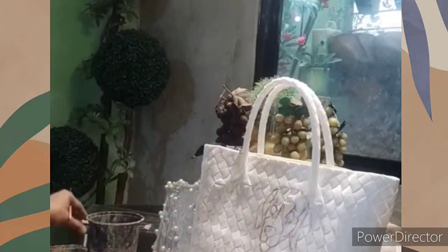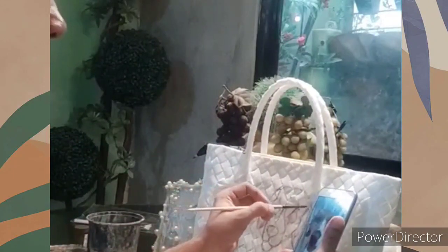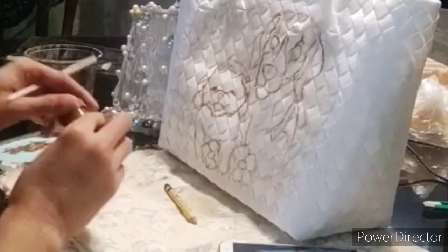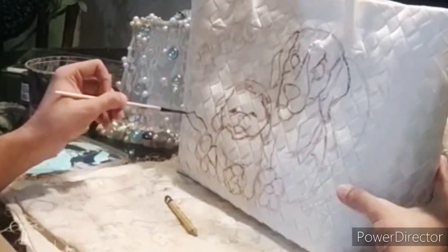Basically I made some light sketches using a pencil — I did some manual sketches without any grids — and afterwards I retraced with light brown paint so that the lines would be clearer and more visible.